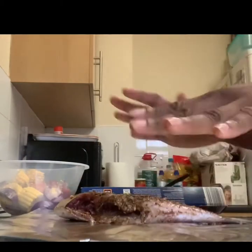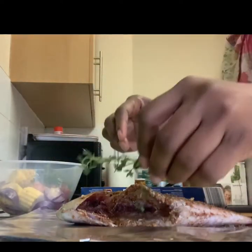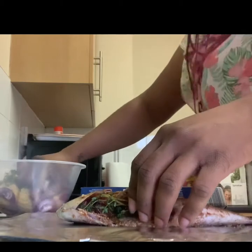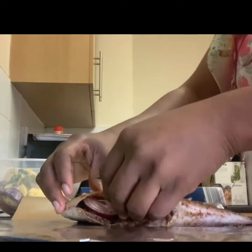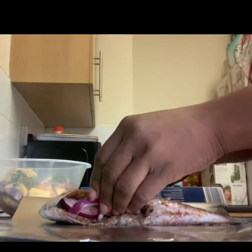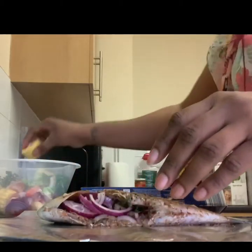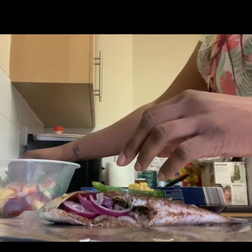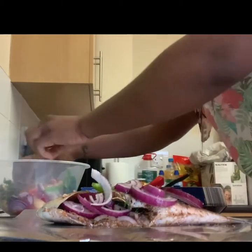Firstly, I'll be putting in some thyme — shove some thyme up in there — then add some onions. They're quite small so I won't be able to stuff a lot in, but I'm going to try and get as much in as I can. Then I'll add a few pieces of corn as well, some of the green peppers — just chuck it all in.